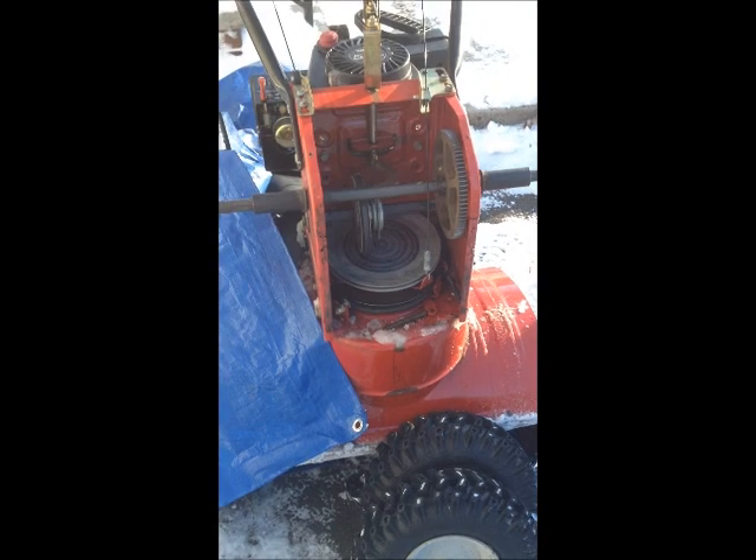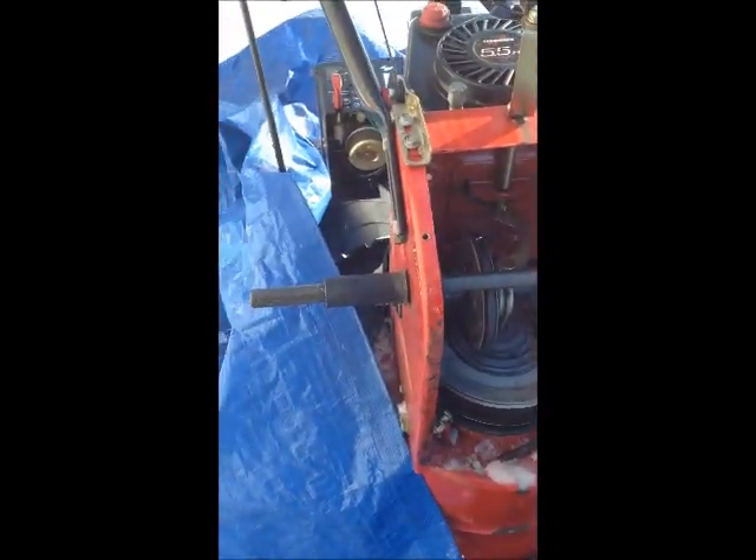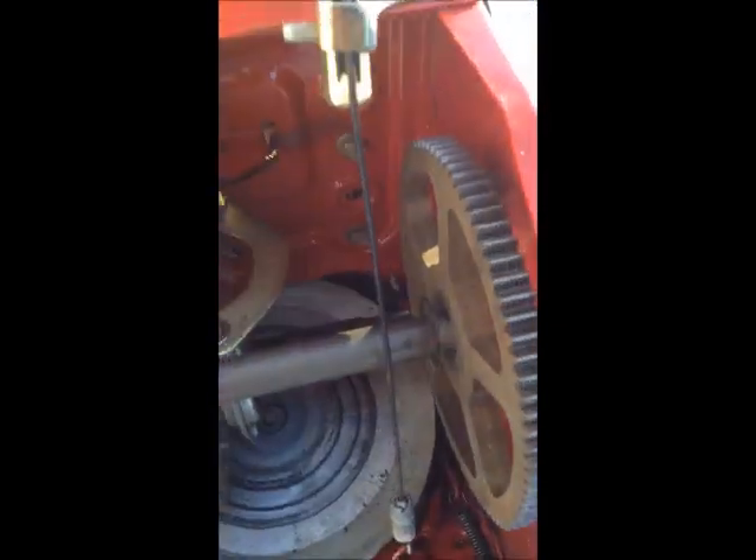I would strongly suggest doing your maintenance during the summer. In the process of getting these off, I was banging the axle, which moved it to one side.